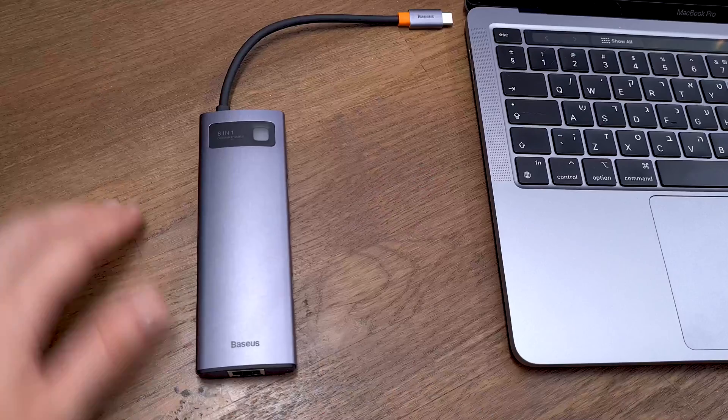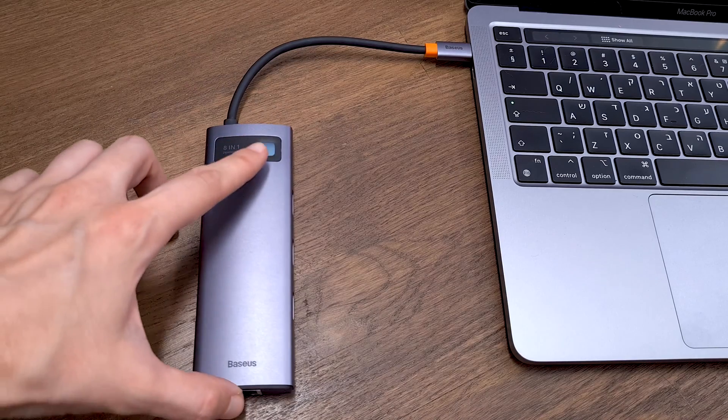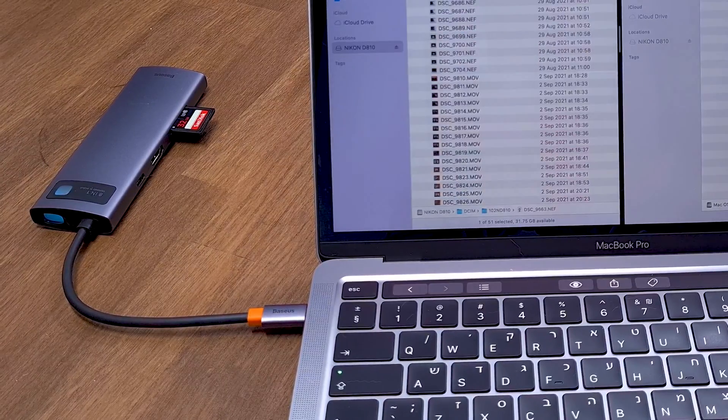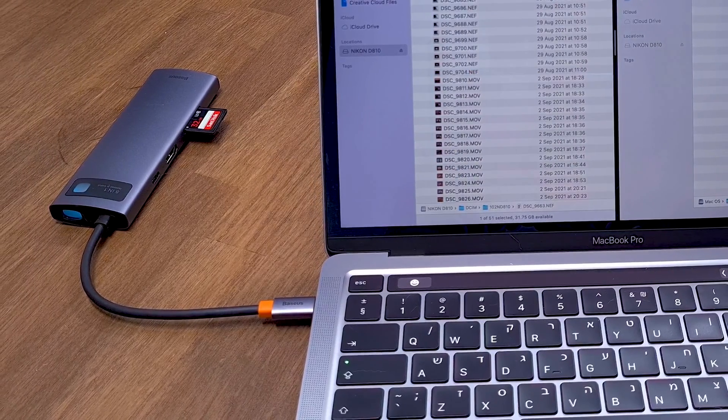Working with the Bezos Hub is straightforward — just plug it into your computer and you can start immediately without installing any drivers. When the hub is connected to your laptop, you will immediately see an LED light turn on, indicating that the hub is working properly and ready to use.